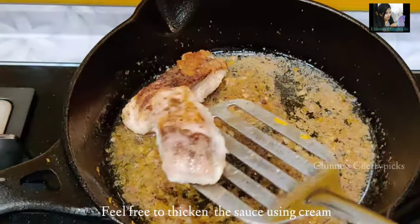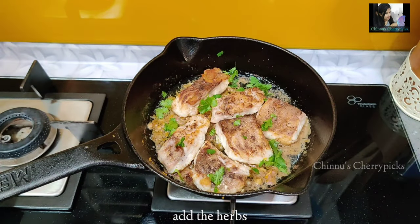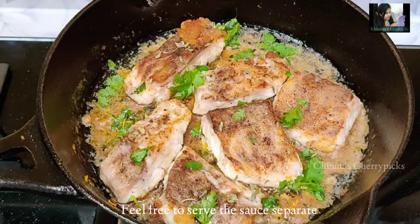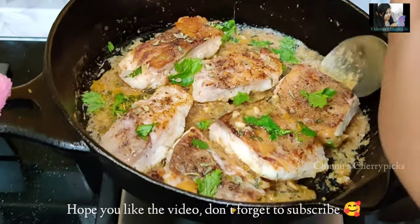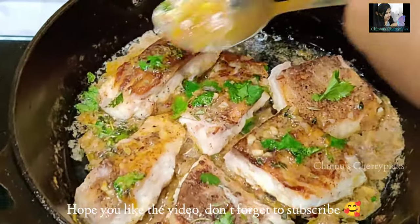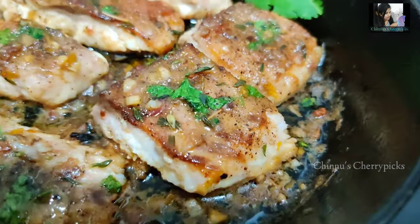Add a cup of cream and a tablespoon of cream. Put a little flame and let it reduce a little. We will put a little sauce on it. You can place the fish on the plate and put the sauce on it. Then serve it — the flavor is very flavorful. Lemon zest and herbs give the whole flavor. Pan-seared fish in lemon garlic butter sauce is ready.